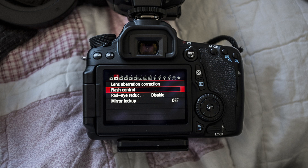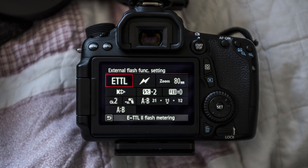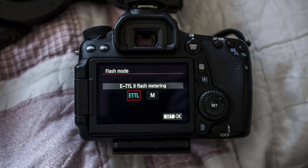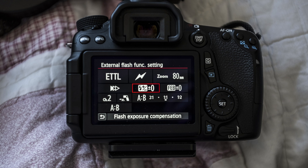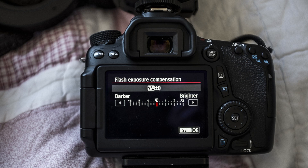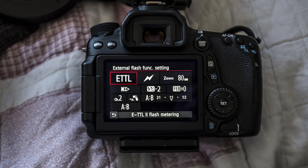Now, setting the camera. Go into flash control and then into external flash function setting, then go into the flash mode. If you press this you can choose either ETTL through-the-lens or manual — choose ETTL. Press set to get back to the menu. I find that the ring flash at close range does overexpose a bit, so go into the flash exposure control. For the work I was doing on a fairly bright day, I used minus two stops of flash compensation. Press set to get back to the menu.